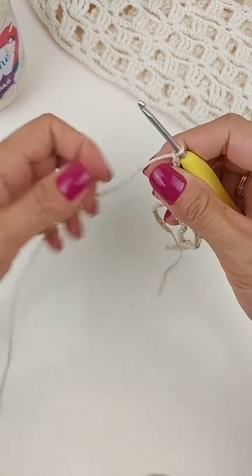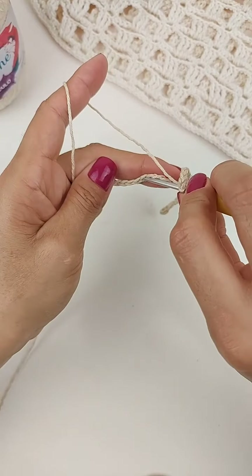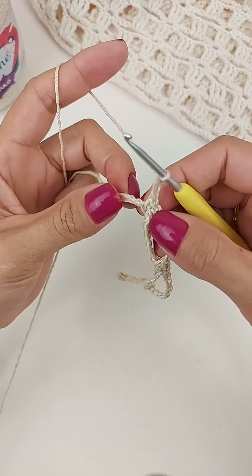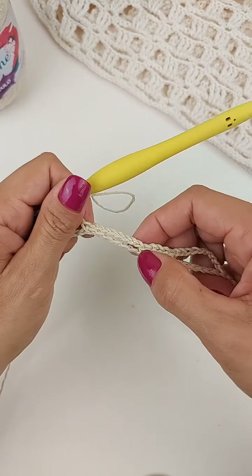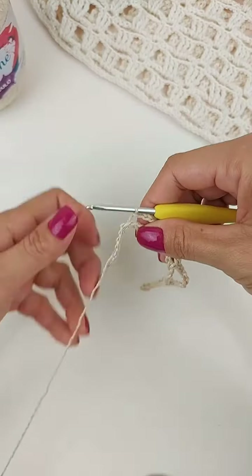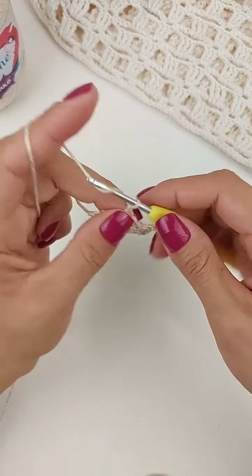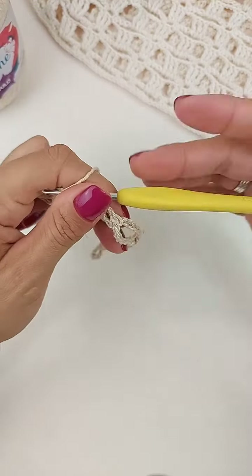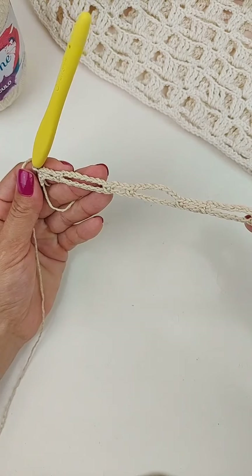Quatro, cinco, seis, sete, oito. Vou pular seis correntes. Na sétima, faço um ponto baixo. Trabalho três: uma, duas, três. Vou pular aqui duas correntinhas. Então, pula seis na base. Vamos trabalhar uma, duas, três correntes. Pula duas. E na última, vai fazer um ponto baixo. Então, a gente fica assim com essas argolinhas: uma de três correntes e outra de oito correntinhas.